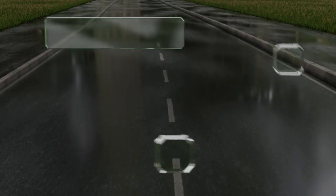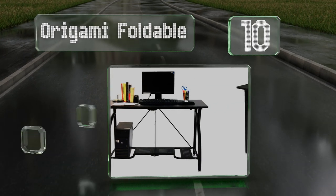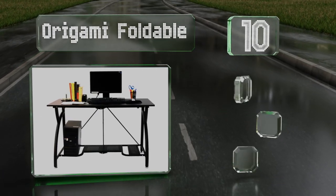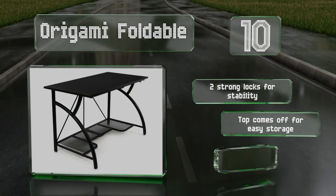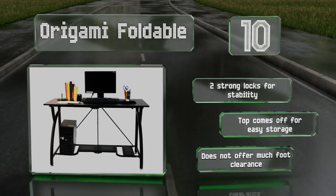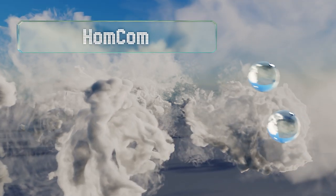Starting off our list at number 10, you'll avoid potential frustration if you go with the Origami Foldable, since neither tools nor a lengthy assembly process are required to set it up. It opens and breaks down in less than a minute, and the shelves can hold a substantial weight. It comes with two strong locks for stability, and the top comes off for easy storage. However, it doesn't offer much foot clearance.